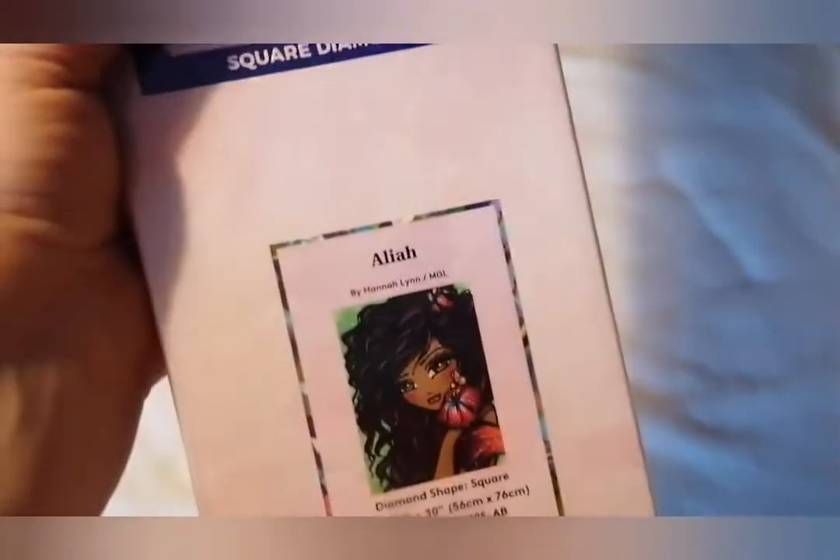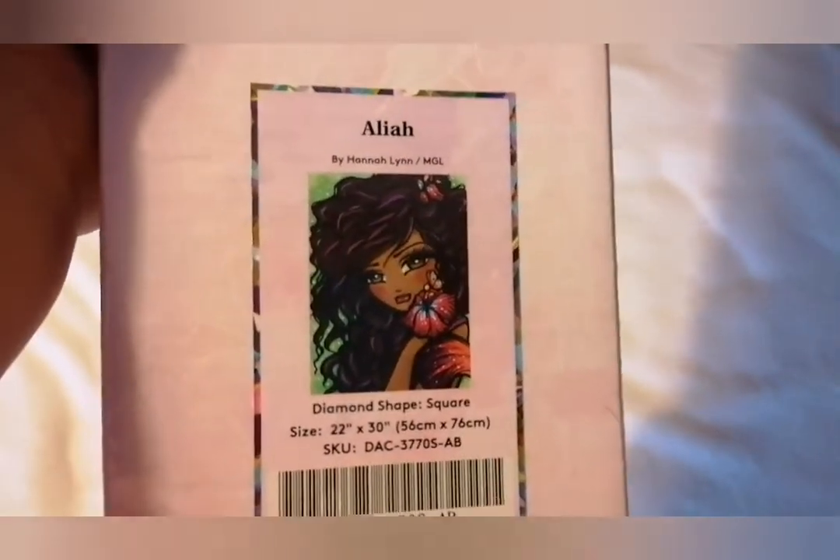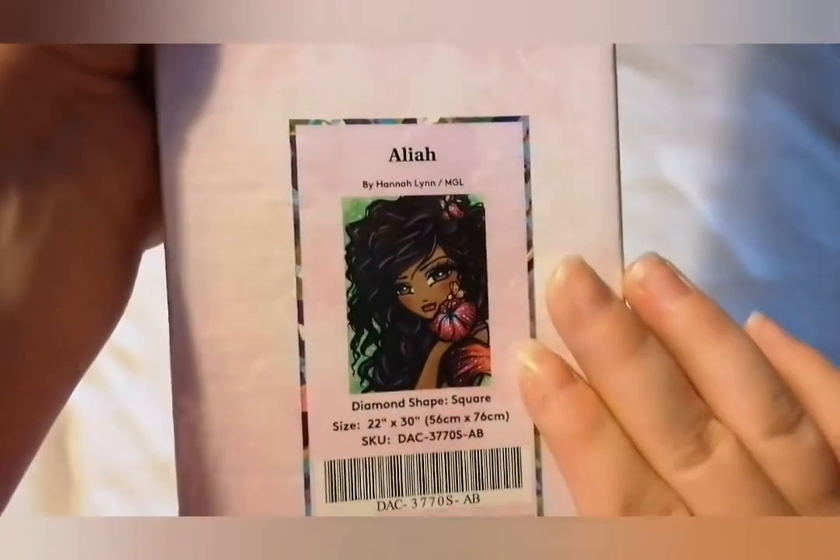So what is the second kit that I got? I got Elia — I'm really not too sure on the pronunciation — but she is by Hannah Lynn and she's absolutely gorgeous. She's a 56 by 76. Let's get into the box.